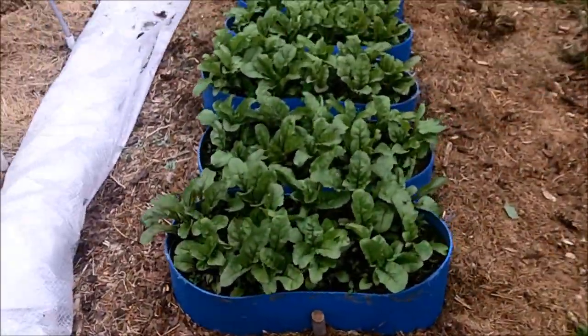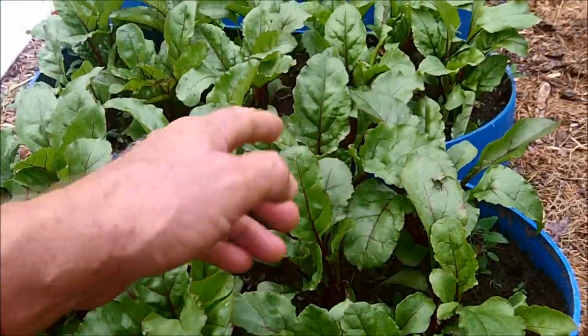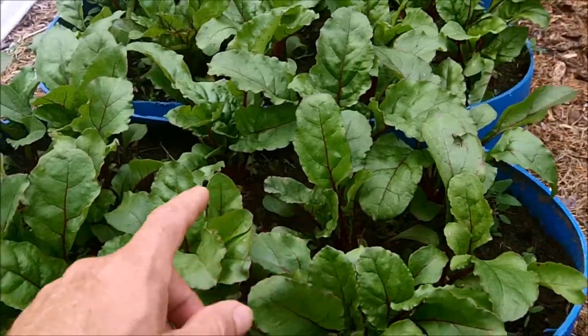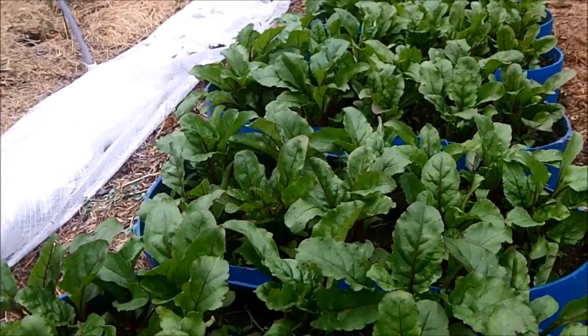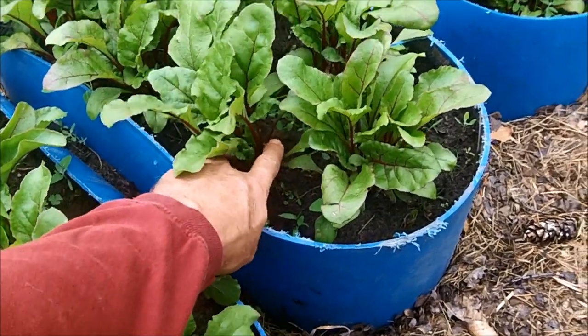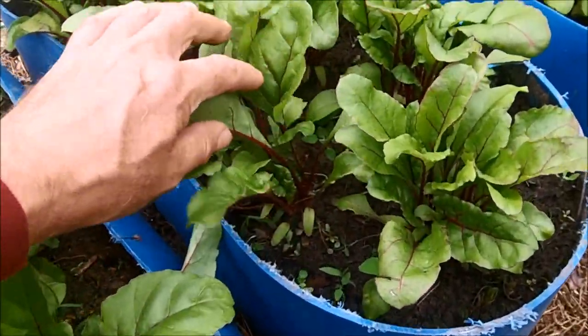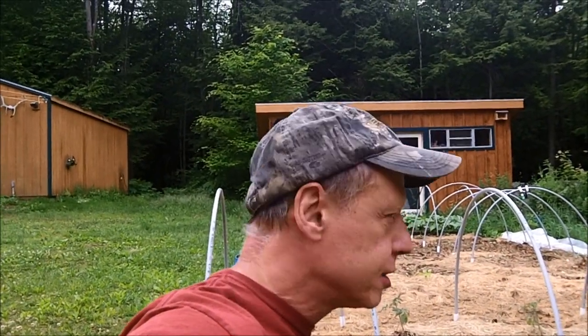Quite a few people asked about how the garden fared while I was away. The beets here are doing great — these are just about ready to pick some of the beet greens. I go in and randomly pick through, picking all the larger leaves, and it just keeps sprouting. I've come in with scissors and cut all the leaves right off, and it'll still grow back with fresh greens. These are about the age I like to pick them — they're really tender, and just awesome with butter and salt.